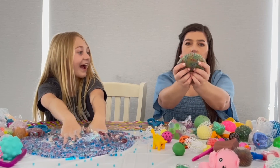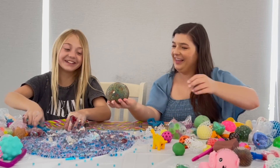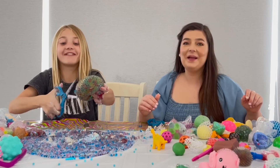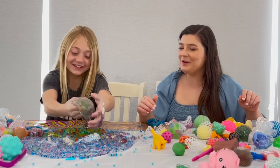Oh my gosh, a jumbo Orbeez ball! I want to do those. Let's see. Okay, this is our final big one. It's like an explosion of Orbeez.